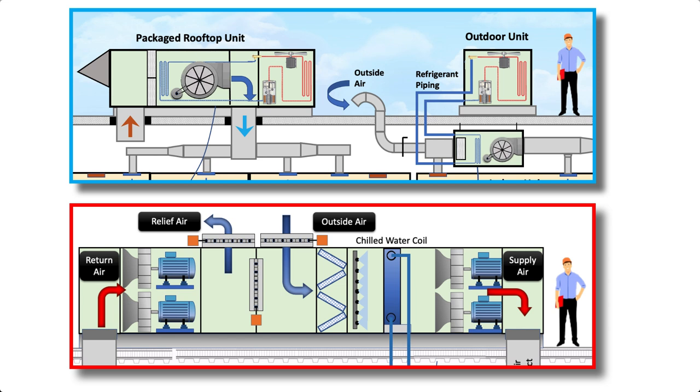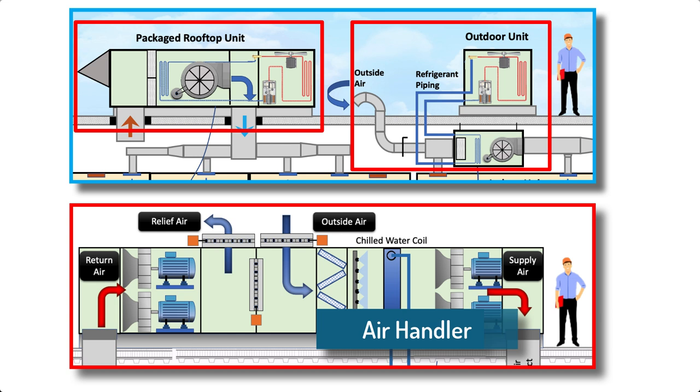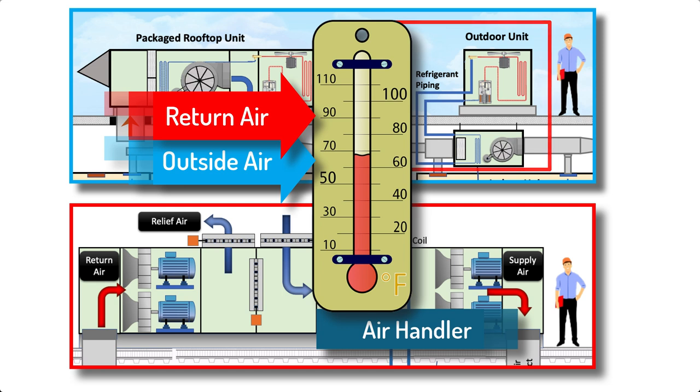Airside economizers are used with package units, split systems, and air handlers of all sizes. When the outside air temperature is below the return air temperature, then outside air can be more energy efficient to use for cooling than mechanical cooling.